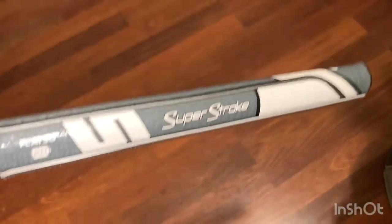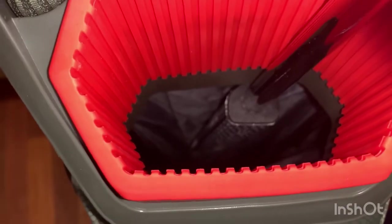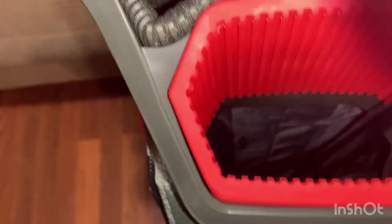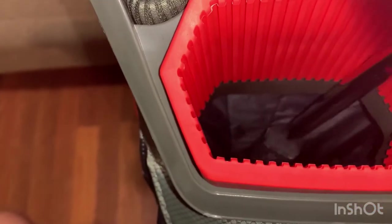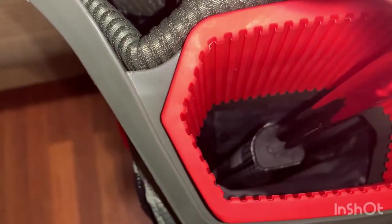One of the big things to note is the putter well. My putter has a large oversized grip on it and it fits down in there great with no issue. When you're pulling it out there is a small lip — actually two lips — where it can catch. But if you take your time and don't snatch it out, it's not going to do any damage.